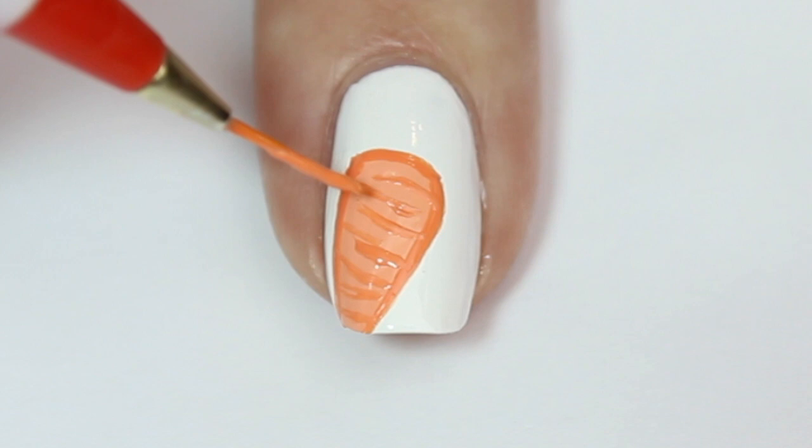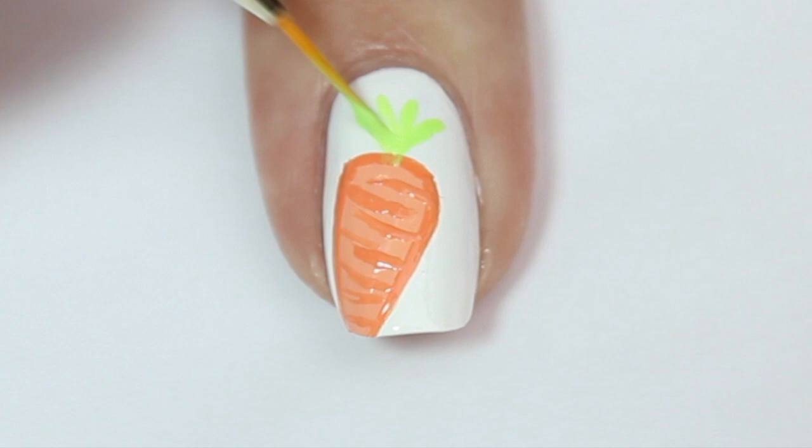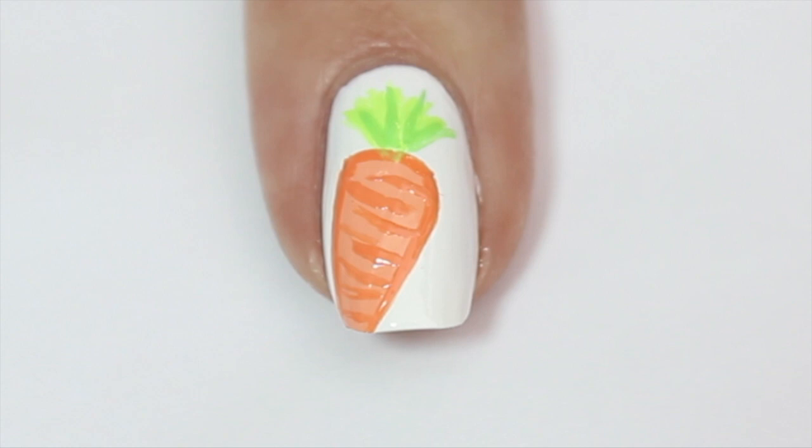I'm then going to add the little green stalk to the top of the carrot — I'm not really sure what it's called — so I'm painting some thin green lines sprouting out from the top of the carrot, just like we did for the green grass design before. And there you have it, a carrot for the bunny!